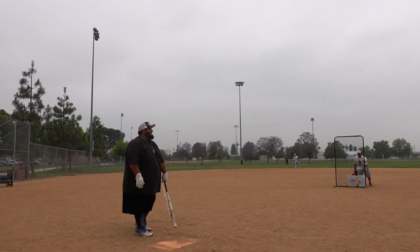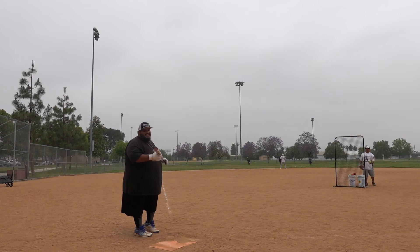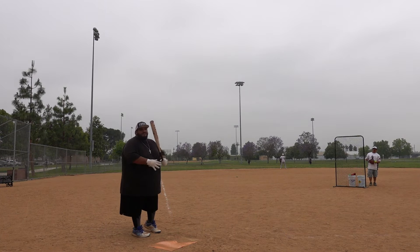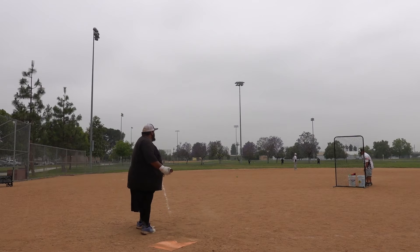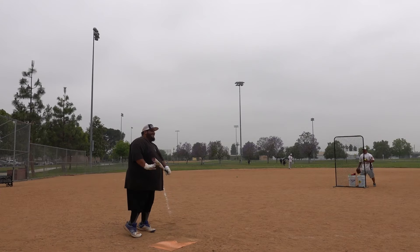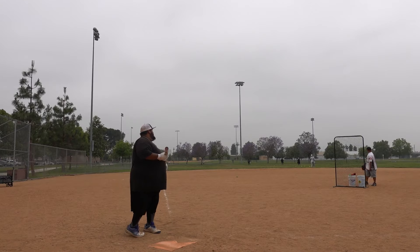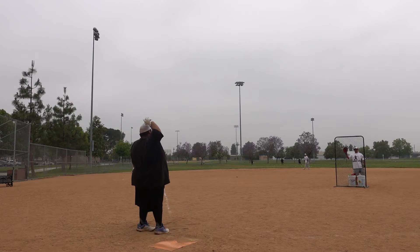It does feel a little bit heavier — it advertises a half-ounce end load but it might feel like it holds the head of the bat back just a little bit more than expected. It still gets the job done, as long as you get used to it you should be fine. There we go, that's a good hit — look at that knuckle. Too hot, let it go!